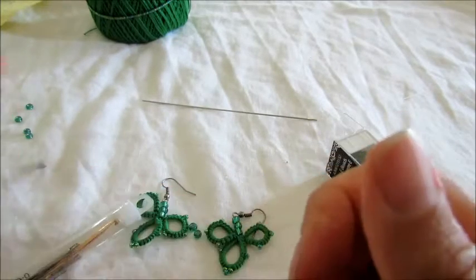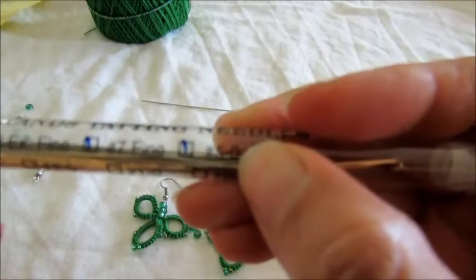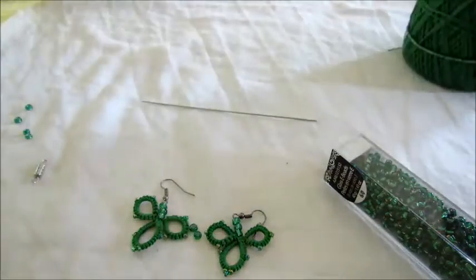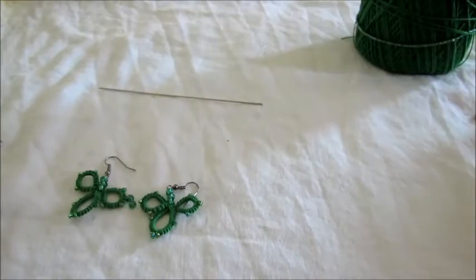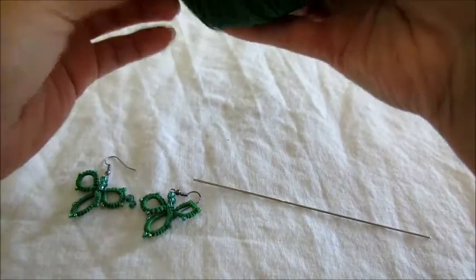I'm gonna be using needle size five and Lidia's 100% cotton size 10 thread. And of course your scissors. Let me move my tablecloth and we're gonna start by threading our needle.